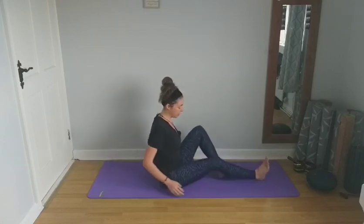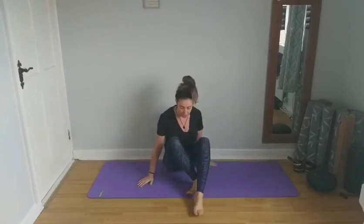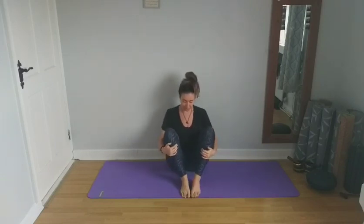And release. Come to hug the knees into the chest and give them a squeeze, lengthening the spine. Next, we're going to come into what's called Malasana. Bring the feet either hip distance or a little wider apart and push into the palms, coming up onto the balls of the feet.